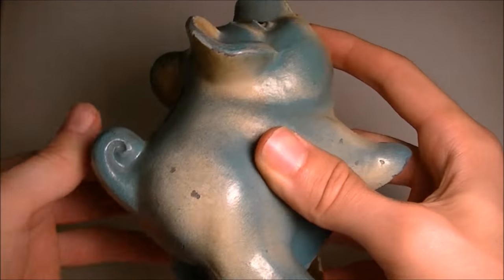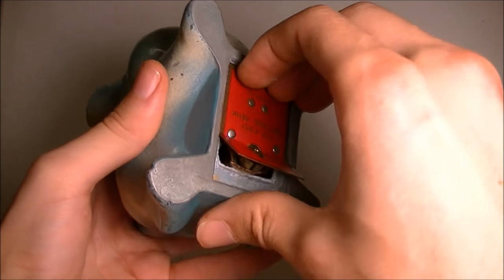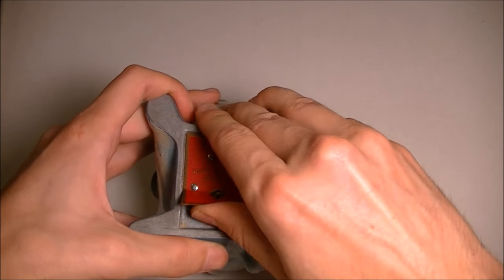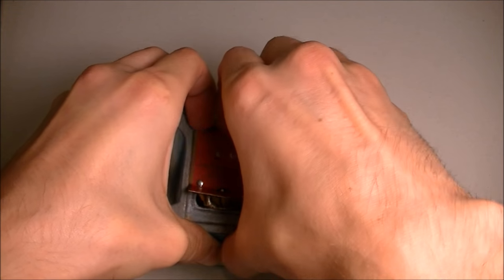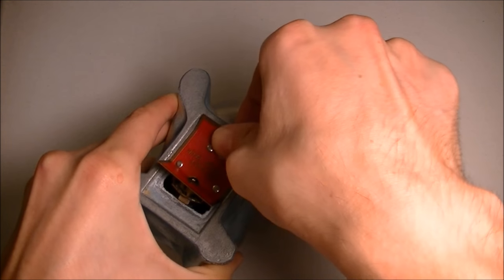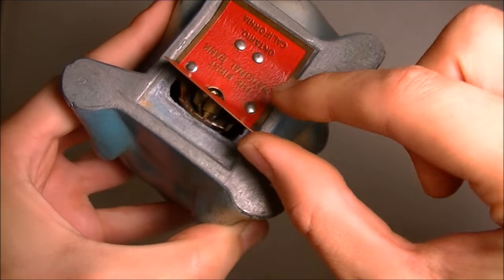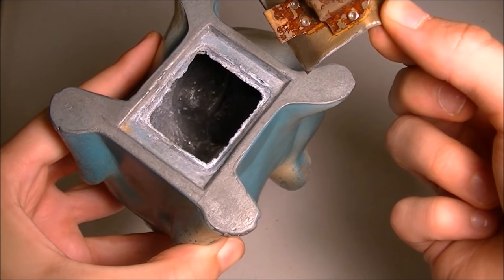Sounds like a few coins — that would be awesome if they're silver. Let's try to get this open. That's sturdy. Got that up a little bit. There we go. You can see I released this little lock here — it was holding it down in, so I should be able to just pop it out now. There we go.